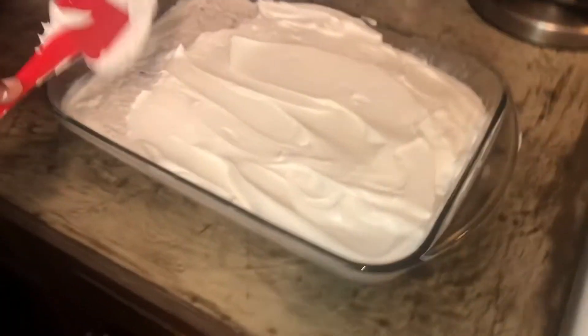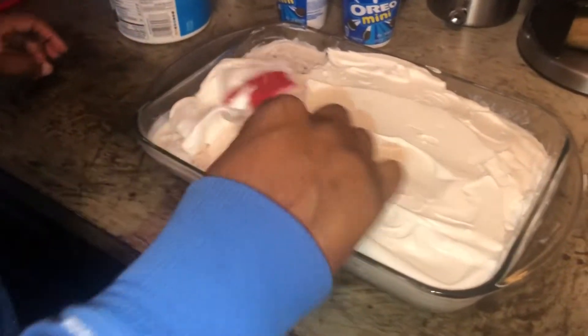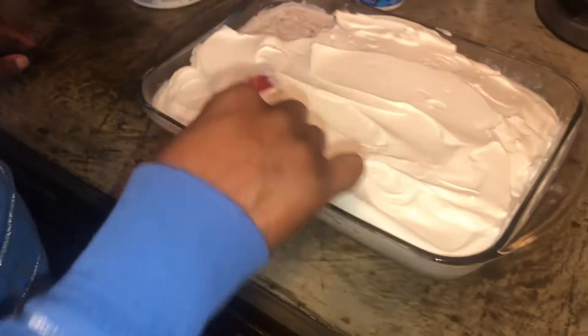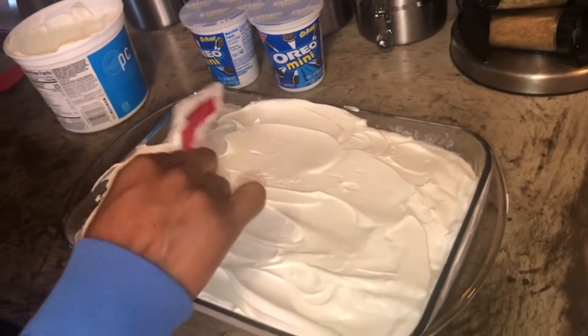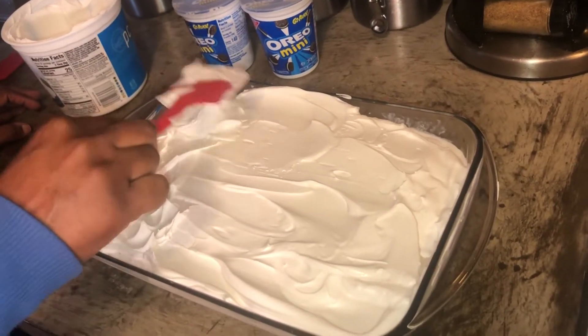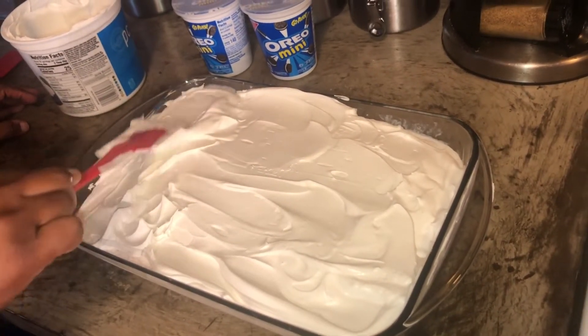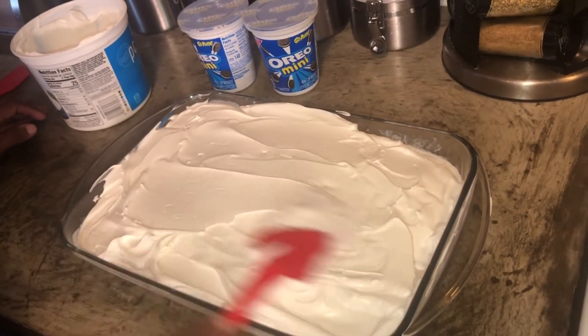I like lots of whipped cream so we're going to put like this whole tub on here. Then you can clean your mess up and wipe around your dish to make it look neat and pretty and all that good stuff.